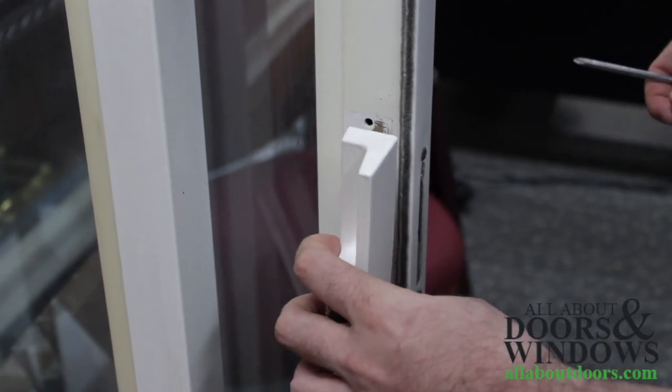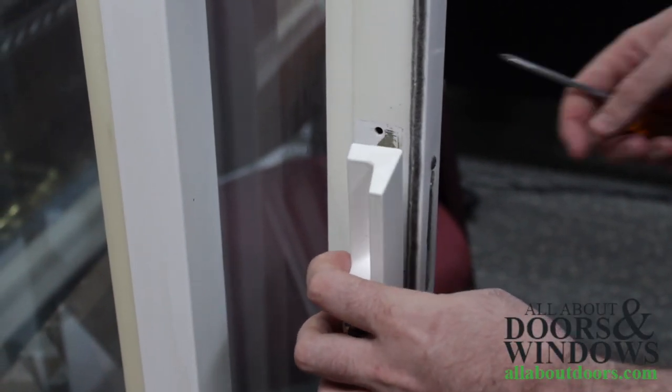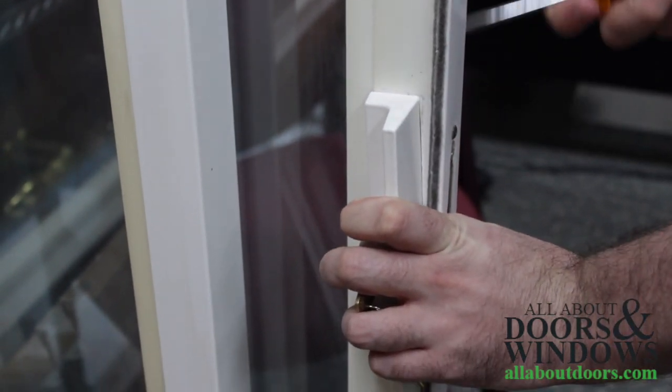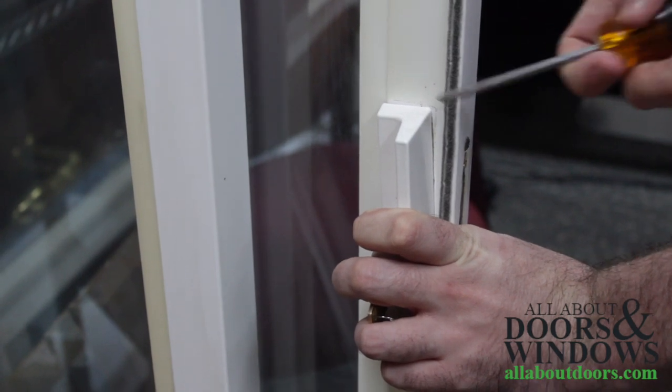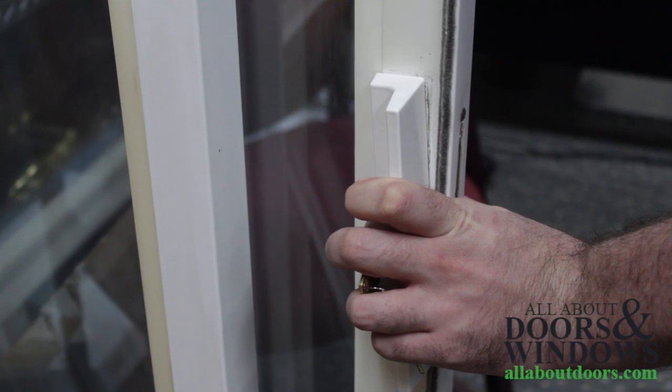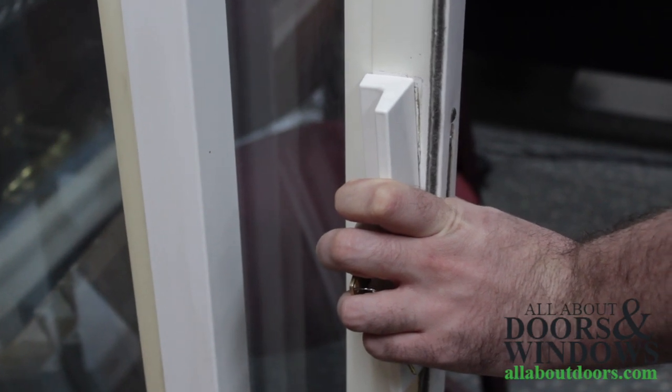We're going to slot it in and make sure that it becomes flush with the door. Once that is done, all you have to do is screw the screw through this and into here, and you have also successfully installed a Pella handle set on a sliding glass patio door.